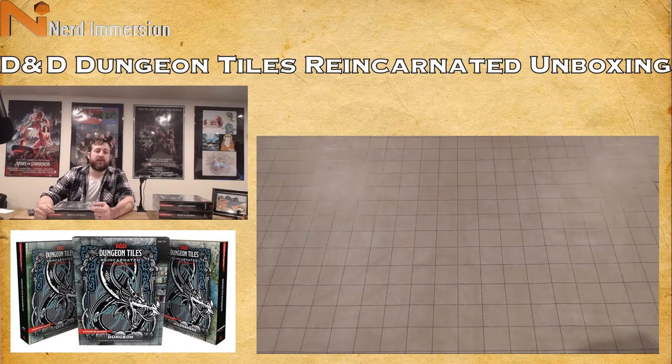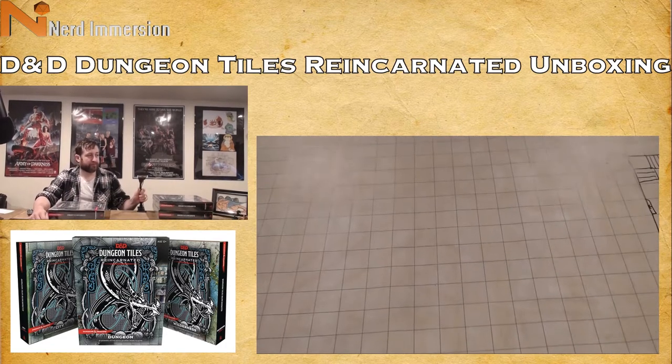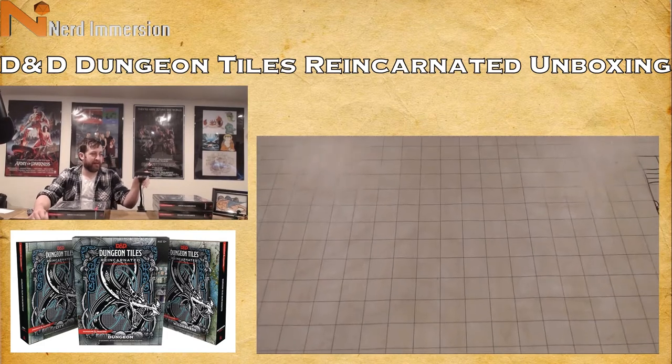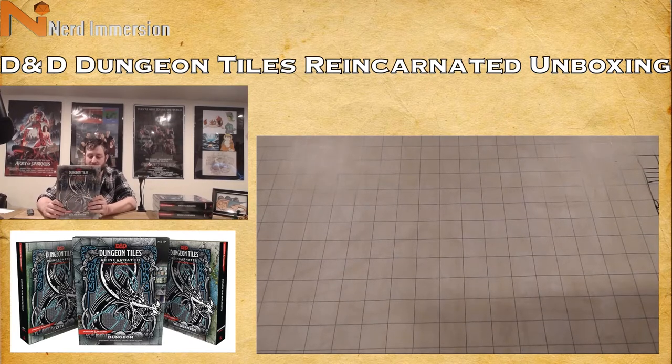What's going on guys, Ted from Nerd Immersion here, back with another unboxing video. This one is a little later than I'd like, but I was really sick last week so I couldn't get out to my local game store. As the title card may have told you, this is Dungeon Tiles Reincarnated — there are three separate sets of tiles, and we're going to go through all of them.